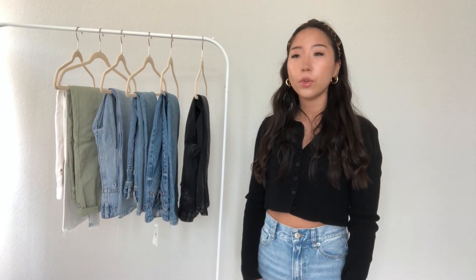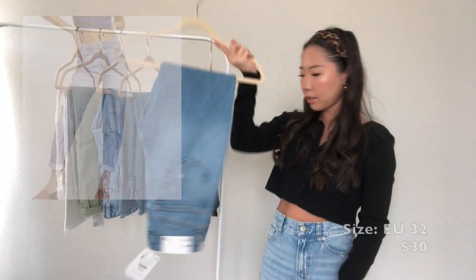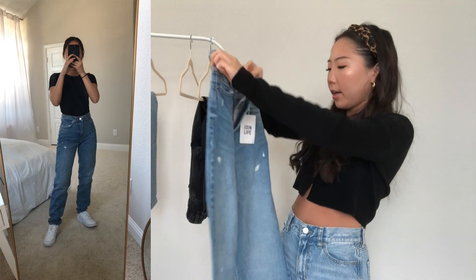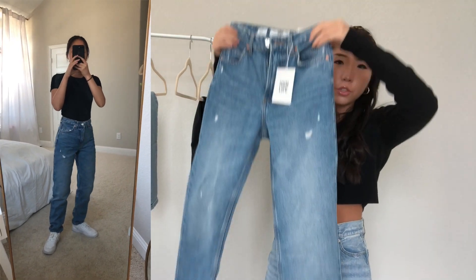The next one I want to talk about is this one, and this one is by the brand Bershka. This is just a mom style jean.